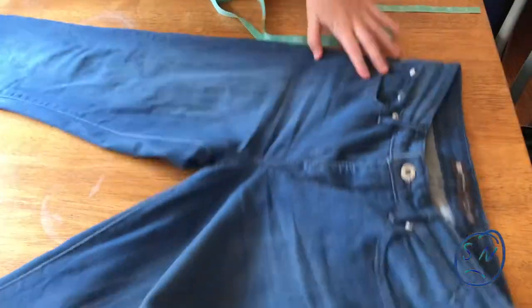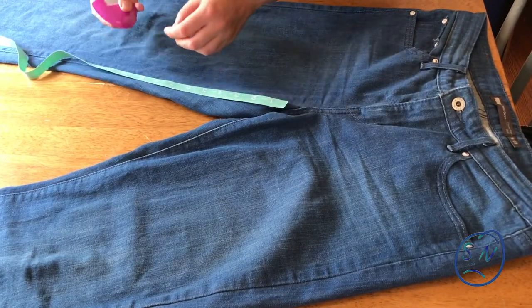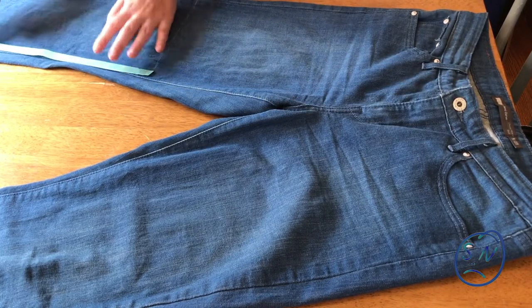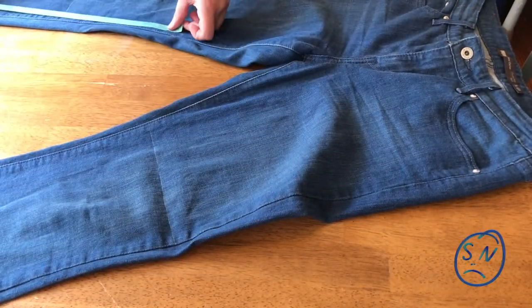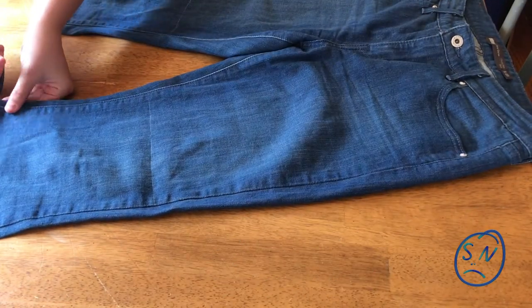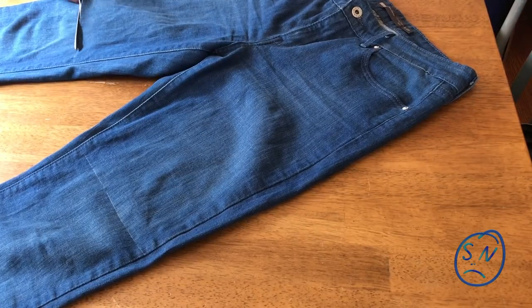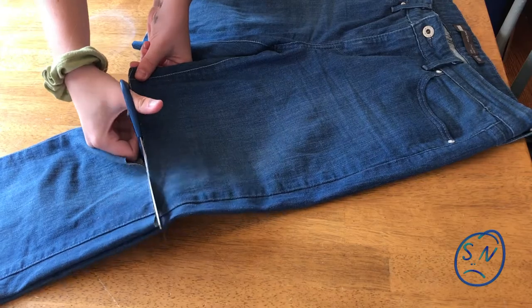So without further ado, let's get into it. Take your jeans and lay them out on your table. Take your measuring tape and measure roughly how far down from the crotch you want the patch to be — I measured about nine inches — and mark it with chalk. Then measure an additional nine inches from that point; that will be the length of the patch. Mark both of those points on the opposite leg. Cut off the bottom of one leg at that mark, transfer it to the other leg for two even cuts, then cut off the top of the patch, measure it out on the other leg, and cut. You should have five even pieces.